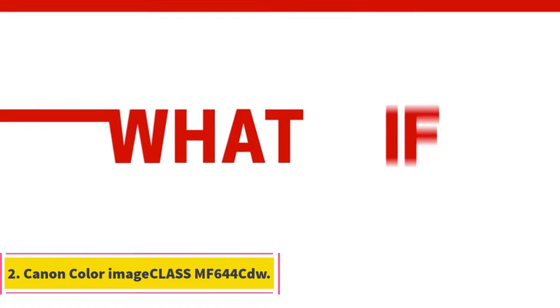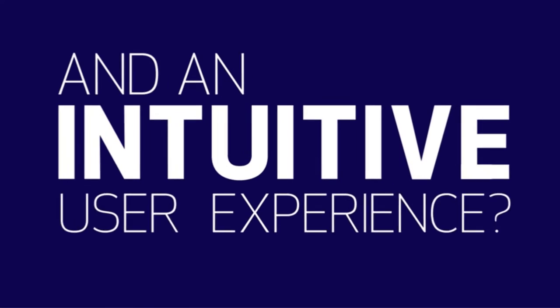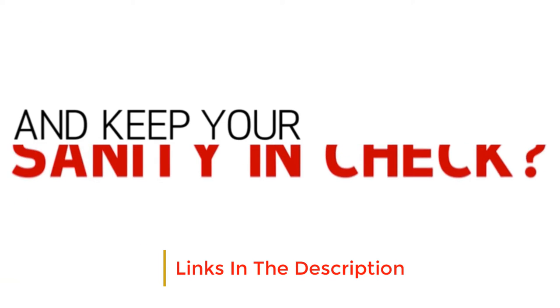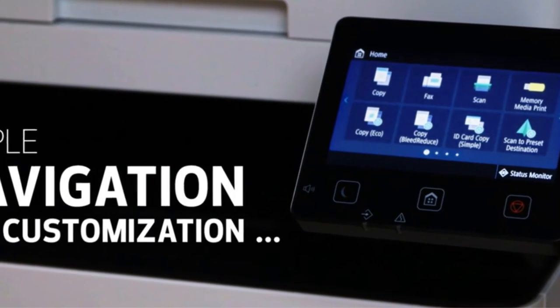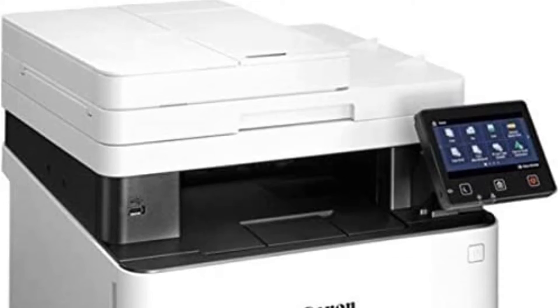Number 2: Canon Color Image CLASS MF644CDW. The Canon MF644CDW is a very well-designed color laser printer. It's bulky but looks sturdy. The input tray is equipped with slides for paper of various sizes, making it easy to access paper jamming from the back. Thanks to the sliding cartridge drawer, toner is also very easily accessible.